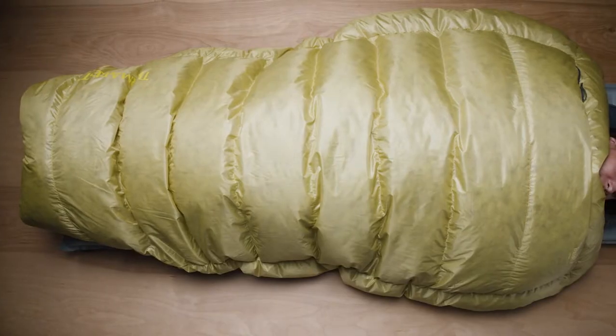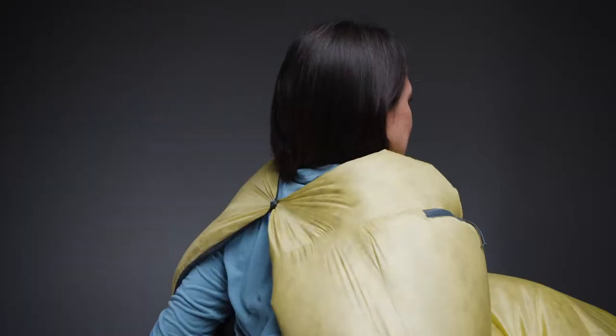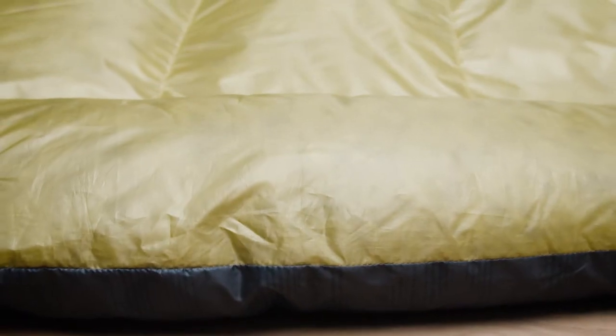The Chorus quilts breathe easily, opening up to prevent overheating, allowing campers to sleep like they do at home. If the temps begin to drop, features like our snap neck collar, Synergy Link connectors, and oversized draft tubes maximize warmth and keep out unwanted drafts.